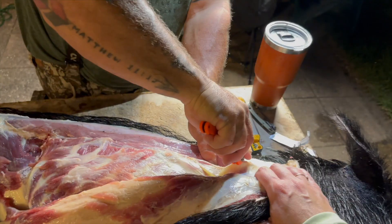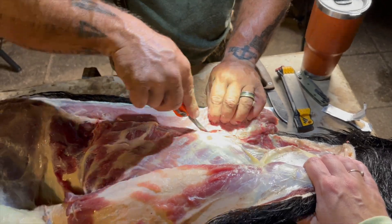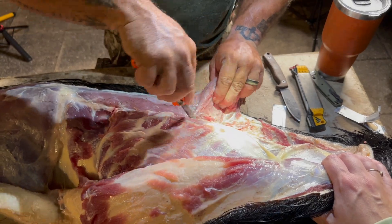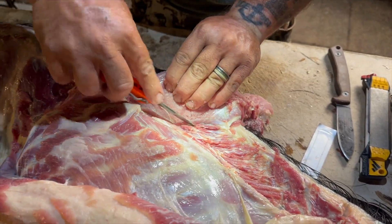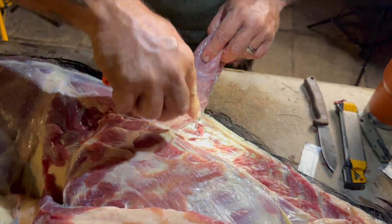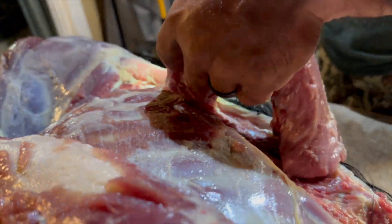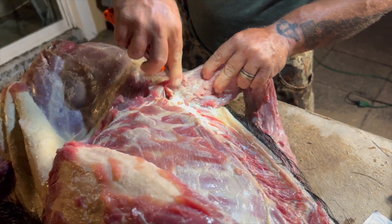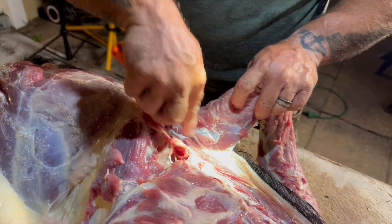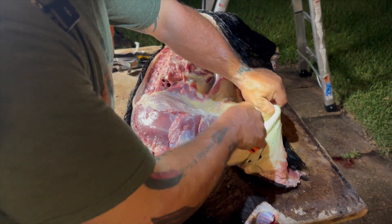You have a back strap on most animals, and most times this is the prime cut for anybody that's hunting. It goes from the neck all the way down to the rump right before you start getting into the hams, and it is pure meat. So we take our time — what you do is you run kind of a scooping type motion, like you're scooping ice cream around the spine and through the top of the ribs, and gently pull. And this back strap will slowly come out, and before you know it you have one solid piece of meat. That's a beautiful back strap.